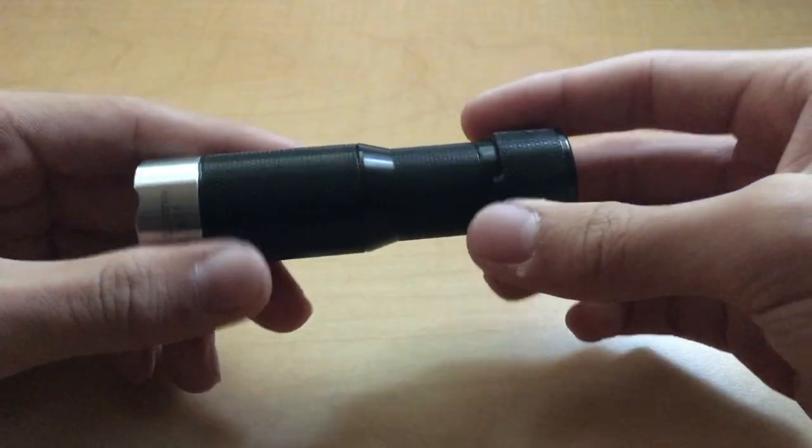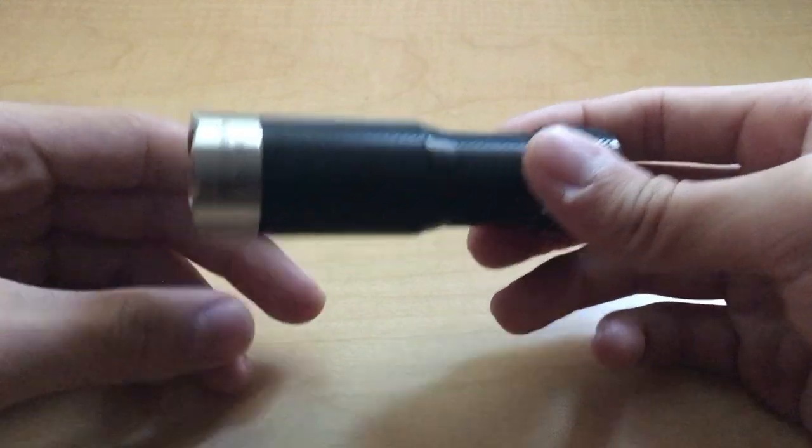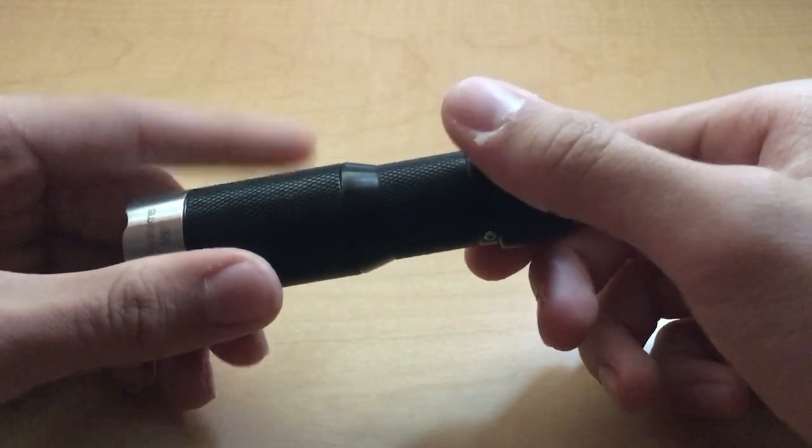You can also customize whether you want the flashlight to have standard mode memory or no memory. These are just some of the main features, and honestly, you could probably get by with just the rotary dial and never need any of the customization options.